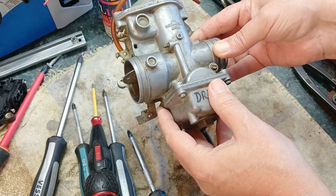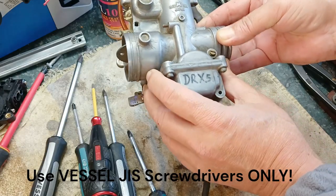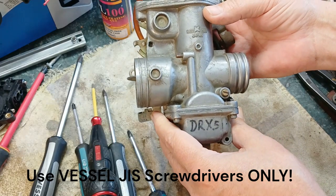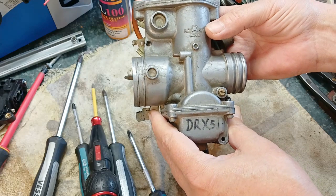Okay people, it's Chris here from South Africa. Today I'm going to show you again and tell you again why you should not use Phillips screwdrivers on Japanese equipment or products — any Japanese product, anything that comes from Japan, even if it's made in another country.